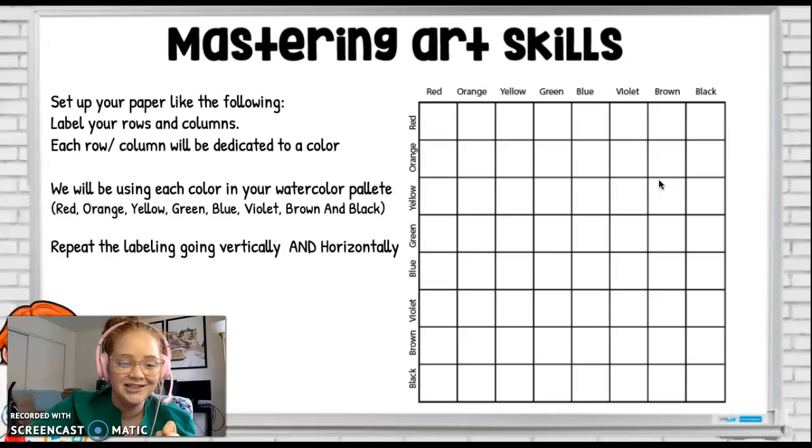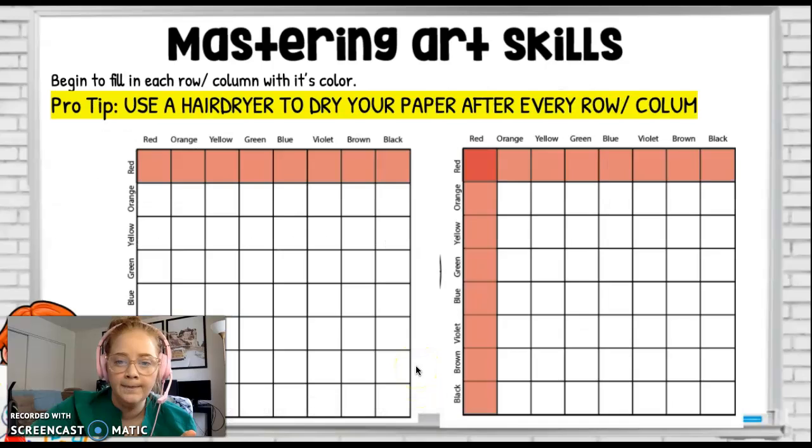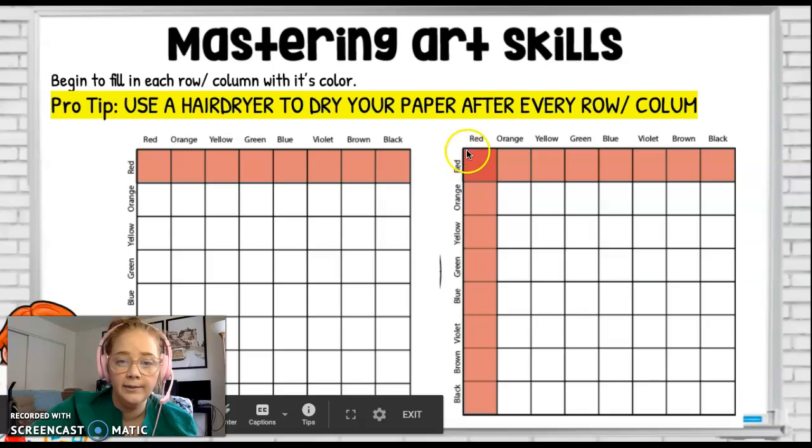For your color chart, you have a chart broken into eight rows and eight columns. Every row is going to be labeled with a color: red, orange, yellow, green, blue, violet or purple, brown, and black. And then it's going to be the same going downwards as well — red, orange, yellow, green, blue, violet, brown, and black. You're going to start filling in your rows and columns with the color they're labeled.